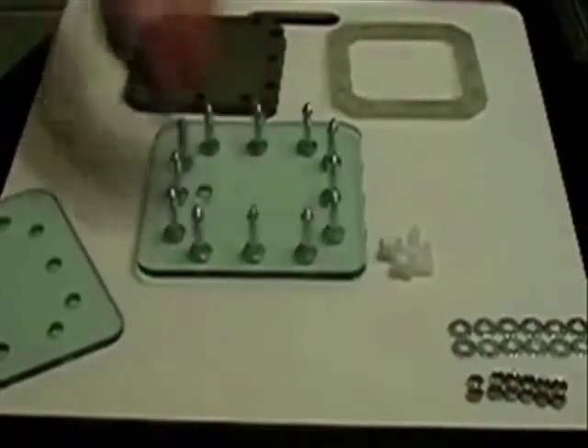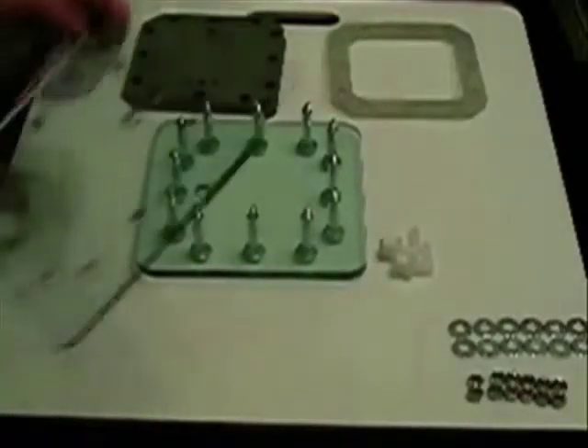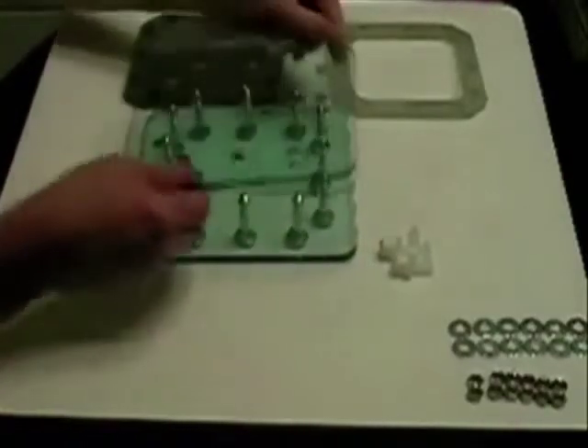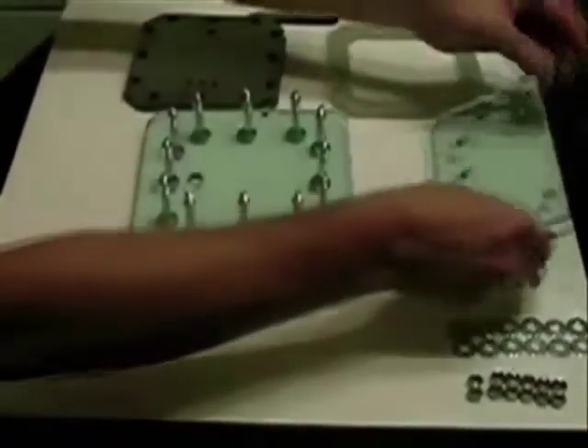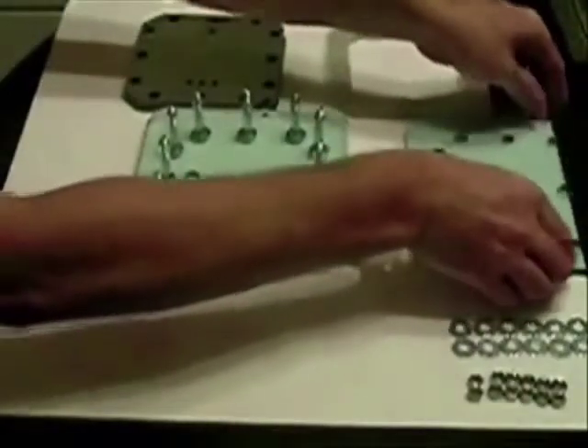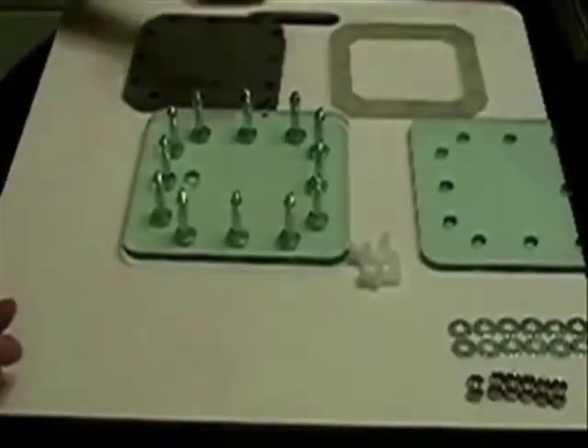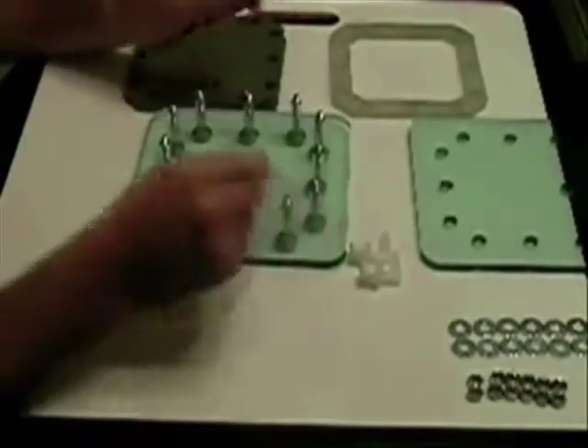Take note that the port hole is toward me, so that the next plate — instead of being in the same line — will be at the top. We'll set this plate up here. First we want to start off with a gasket.